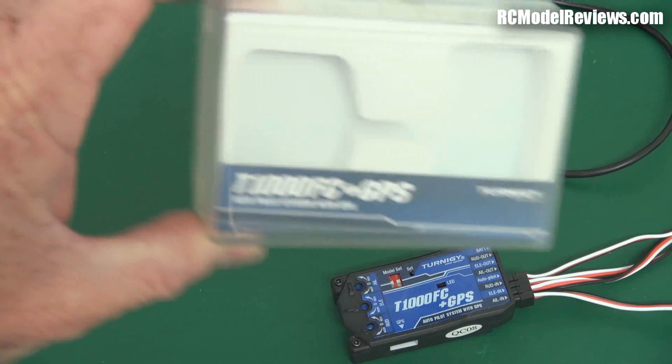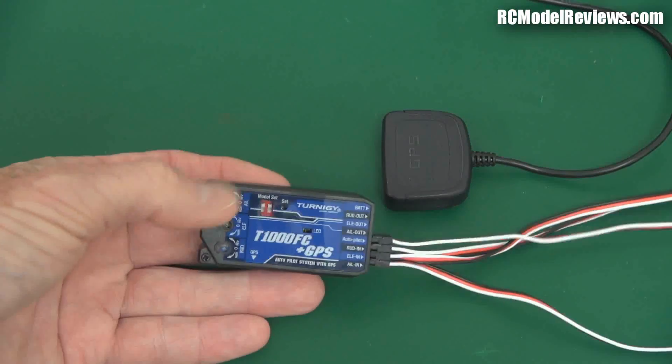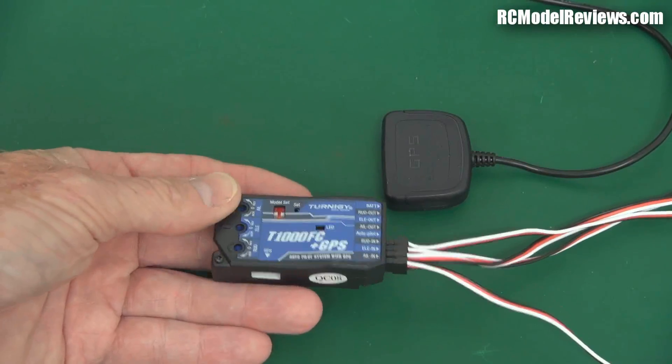What do you get? This is the box it comes in — a lovely little plastic dual case, already unboxed. Here's the hub of the system, the core unit.